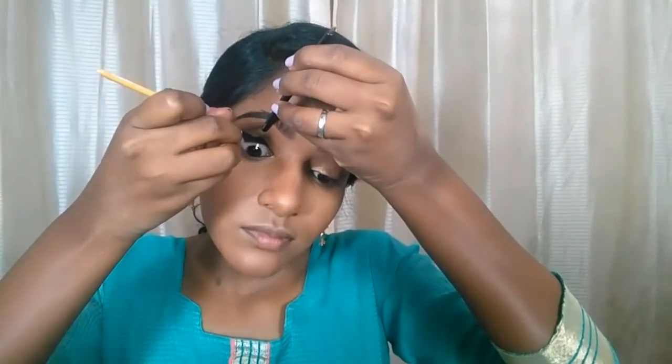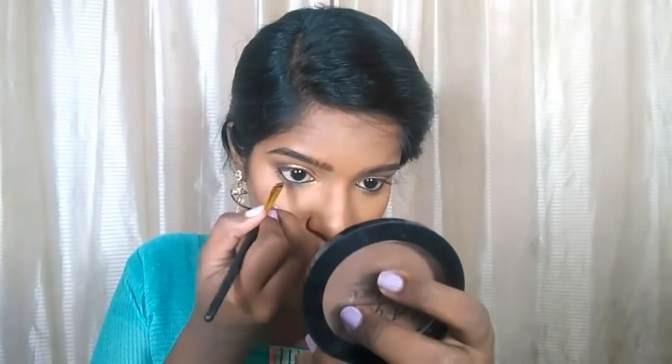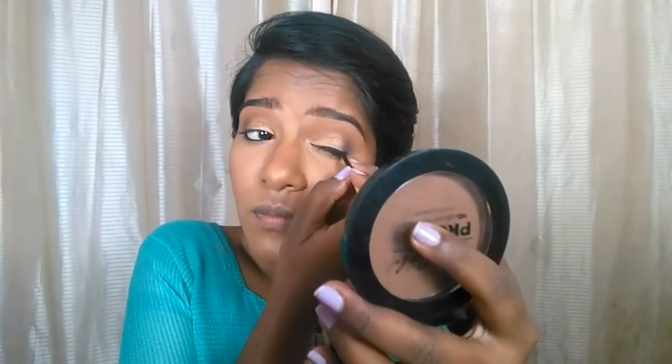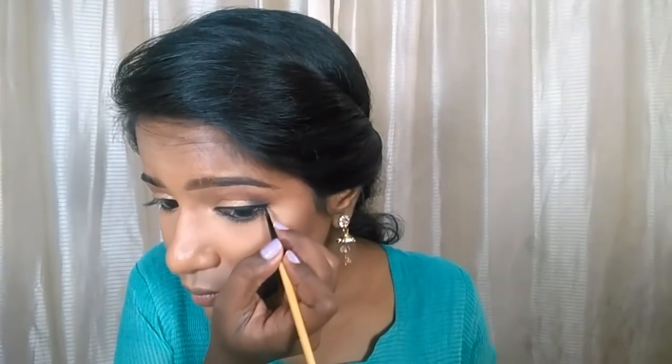I'm going to tight line my upper and lower waterline with the Music Flower gel liner, then apply some black eyeshadow on the lower waterline to set the gel liner so it stays smudge-proof all day. Now I'm doing a good thick wing liner — not a dramatic big wing, but a classic wing liner, as you can see here.